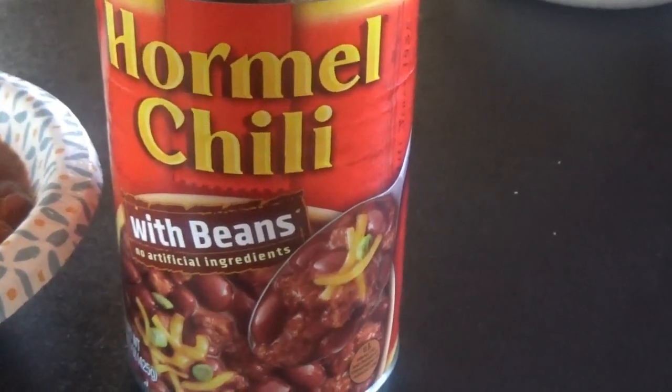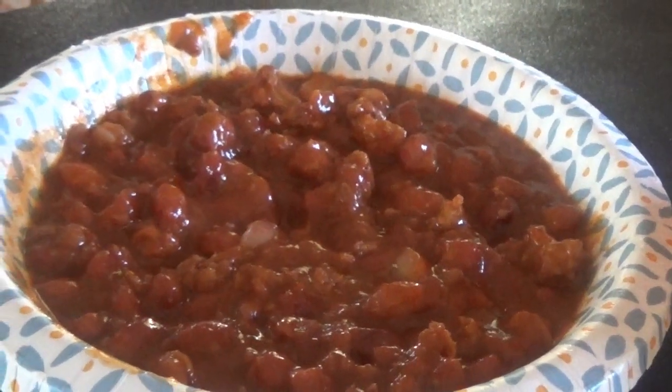Okay, our second one here is Hormel Chili with beans. That's what it looks like. Let's try our next one — I've had this one before, Hormel Chili with beans. I'll go 40 on this one. Still not great, it's okay. Spice level is decent, not very tasty. I'd pass on that one as well.